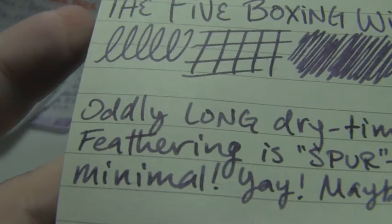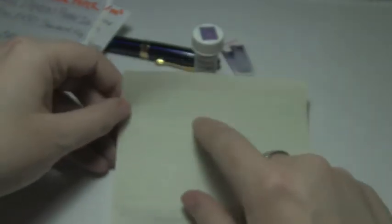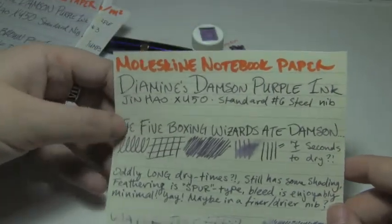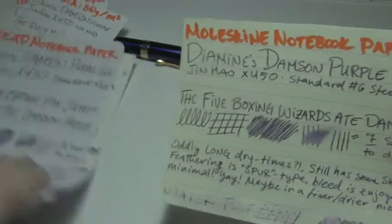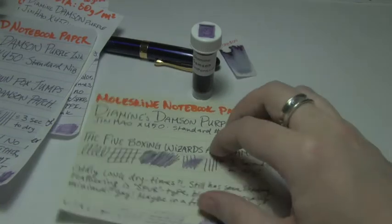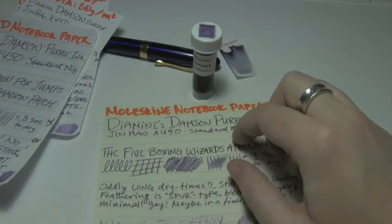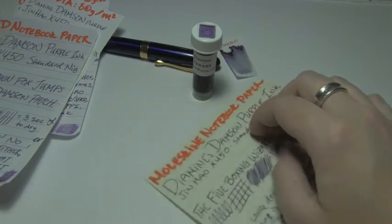The exclamation point in 'minimal' — look at that. There's like a dot or two, but even the water test didn't really come through that much. I don't know what to make of this — usually inks that act this way on those papers don't act this way on this paper. So in a finer nib or a drier-writing nib, it might do well on Moleskine paper.